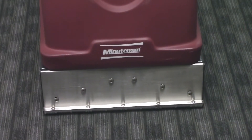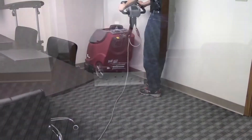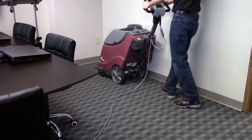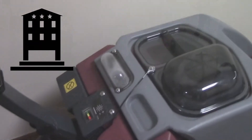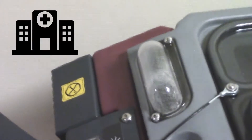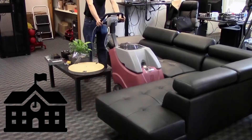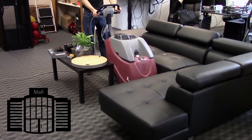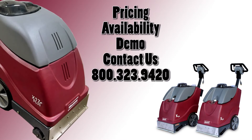It's time for you to experience the Minuteman difference with the powerful user-friendly X17 series self-contained carpet extractors. These extractors are the ideal solution for cleaning carpets in hotels and motels, high-rise office buildings, healthcare facilities, educational facilities, retail outlets, and much more. For pricing, availability, or a demo, contact a Minuteman representative today.